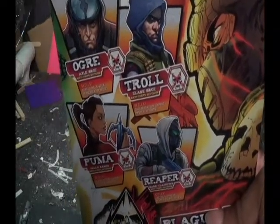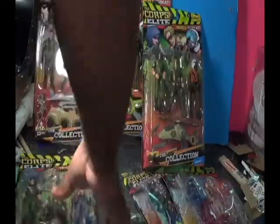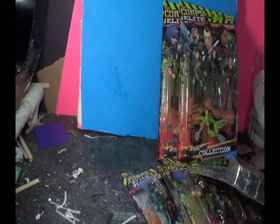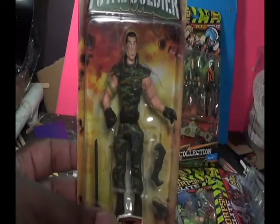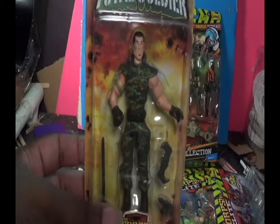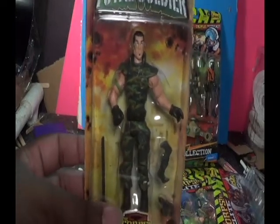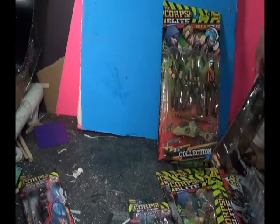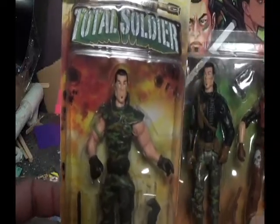I have to admire them for finding a way to repurpose their old molds. You have to find a way to reuse them and keep people interested. They have a new color scheme. The previous line was the Total Soldier line, which had a more realistic look — all of them had desert storm camouflage in light tan, light brown, and brown to blend into sandy areas, reflecting current military action in desert regions.